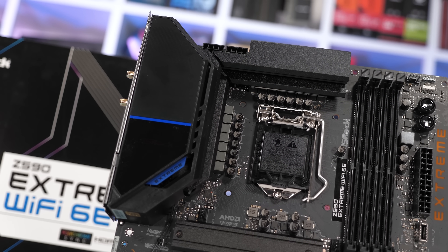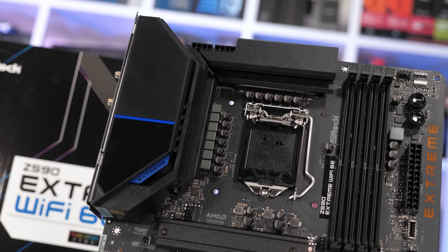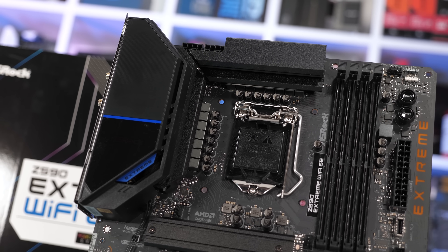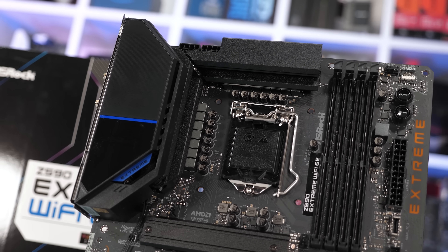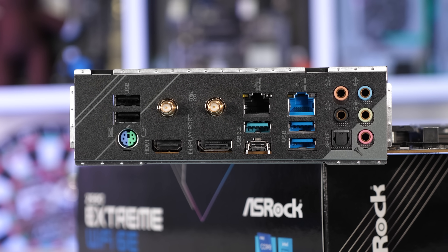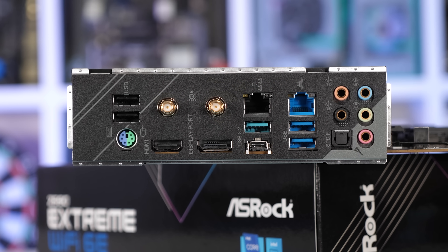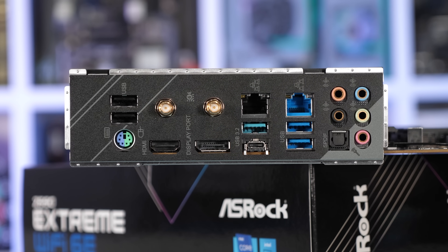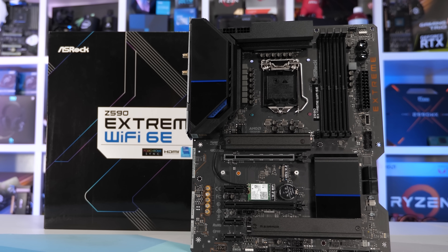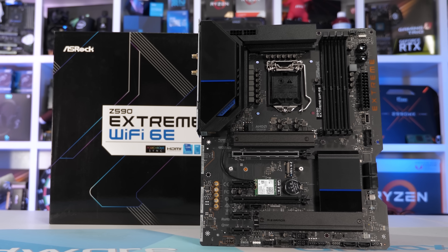The ASRock Z590 Extreme Wi-Fi 6E performed surprisingly well, though I would skip it for two reasons. The feature set isn't amazing at $250 US - not bad, just not amazing. The ASUS TUF Gaming Wi-Fi is a better equipped board for similar money and looks much better in my opinion. The second reason is the enforced power limits that saw the board run at the 125W TDP out of the box, while boards like the Z590 TUF Gaming Wi-Fi run parts like the 11900K without any power limits. Removing the power limits can be a bit of a pain.